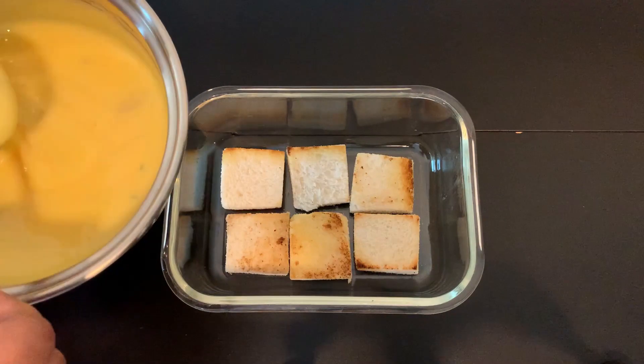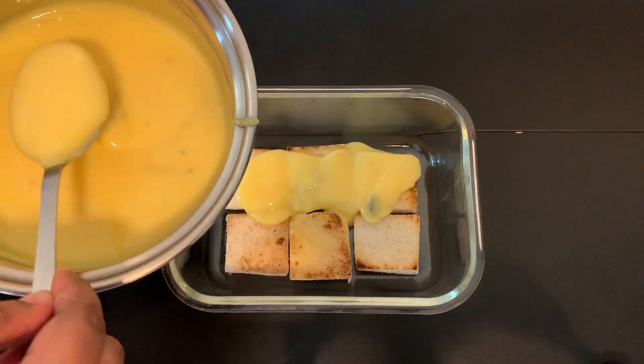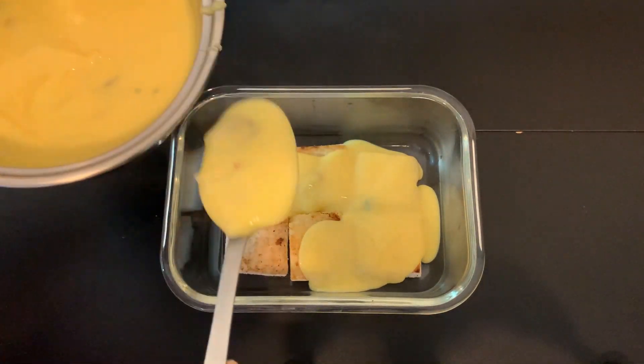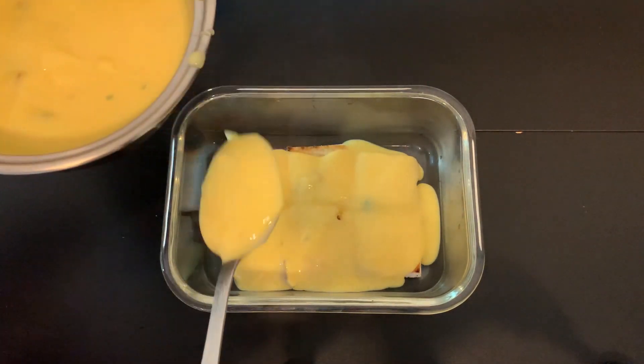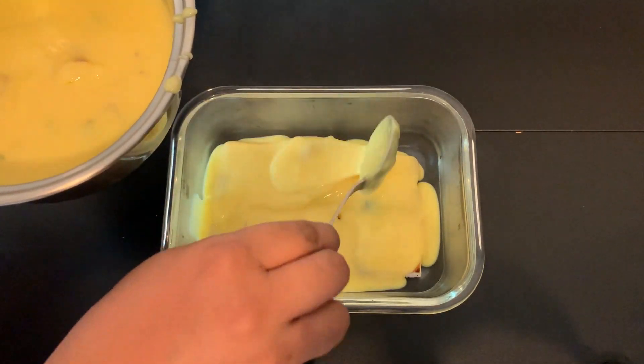This is the custard. Pour the custard over the bread pieces in the middle. We will continue to layer and fill the custard in the middle of the bread pieces.